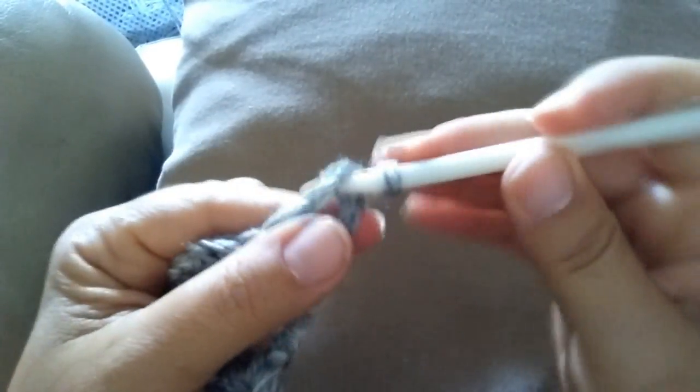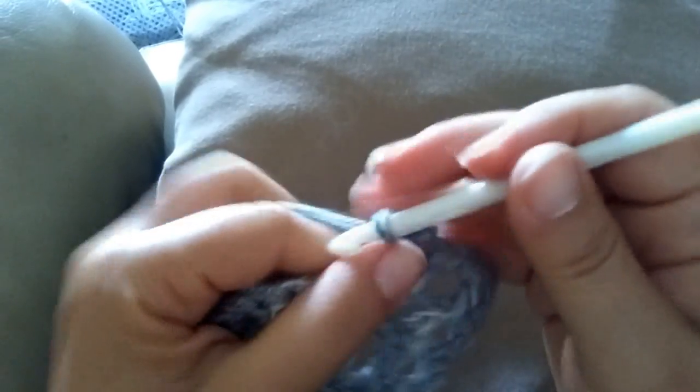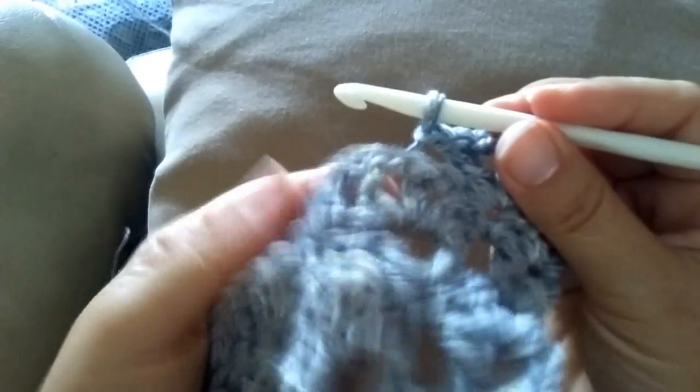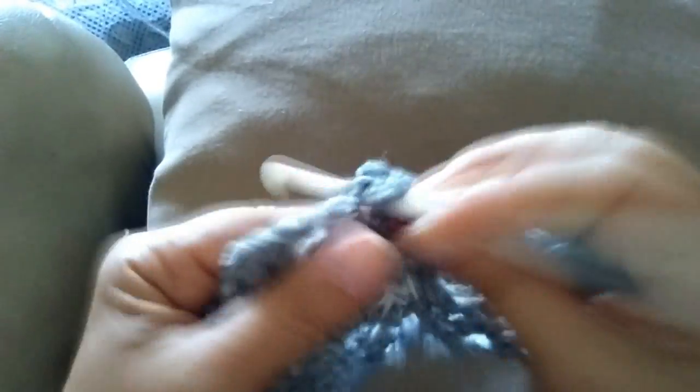Voltate il lavoro, maglia bassissima nel primo spazio, 3 catenelle, 1 maglia alta, 1 catenella e nella maglia bassa sottostante 1 maglia alta, 2 catenelle e un'altra maglia alta nella stessa maglia bassa sottostante. Una catenella e al centro di questo grande ventaglio vado a fare una maglia bassa. Una catenella nella maglia bassa sottostante — ripeto: 1 maglia alta, 2 catenelle, 1 maglia alta.